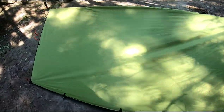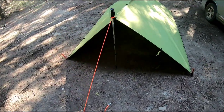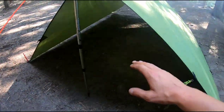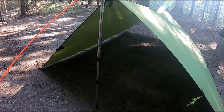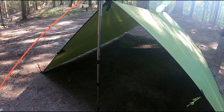Very simple — all of five minutes to do. As you can see, this shelter provides a ton of room. You could easily sleep two people and your gear in here. Depending on the elements, you can either raise or lower your trekking pole. Lowering it provides a lower profile that keeps out more wind and rain. Raising it allows more headspace but allows for better airflow.